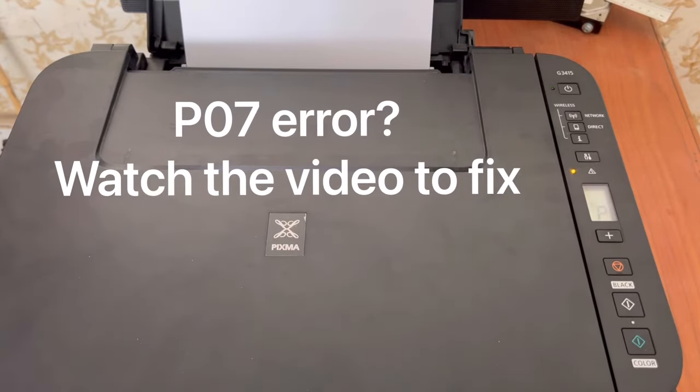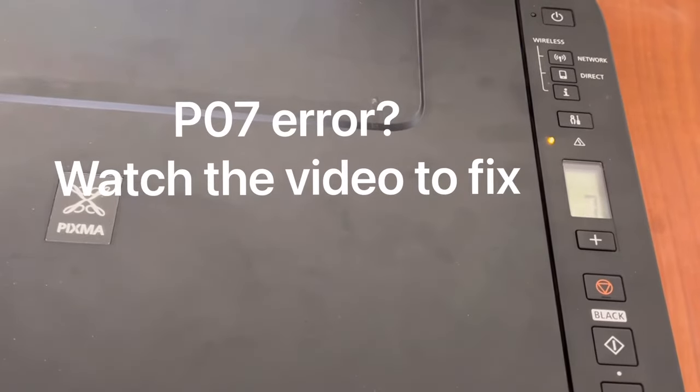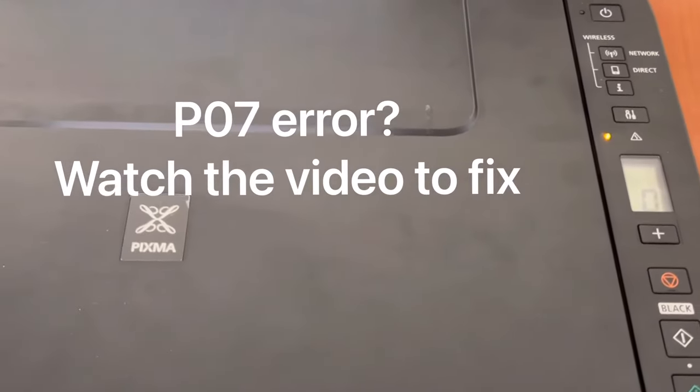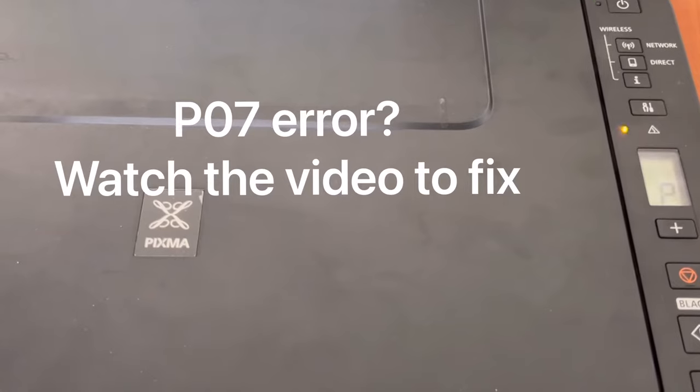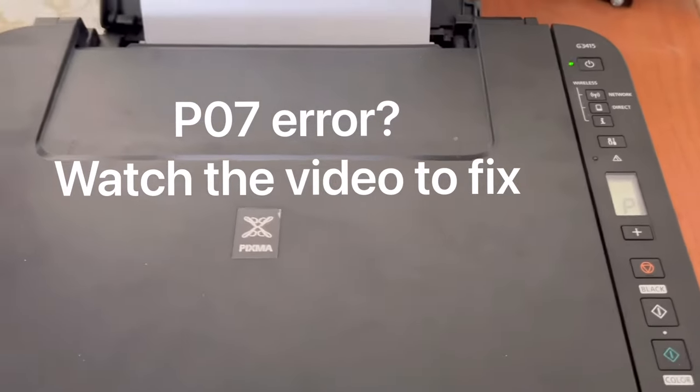Hello everyone, welcome to Smart Tech. I hope everyone is doing great. In front of you right now is the Canon G3415 printer. If I zoom in, you will see this is a P07 error. Today I will teach you how to fix this P07 error. Stay with me, watch the complete video, and don't forget to subscribe to the channel.